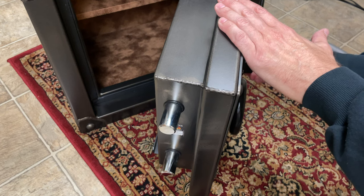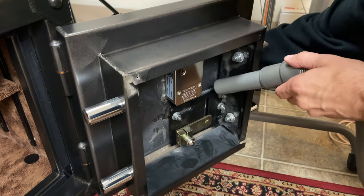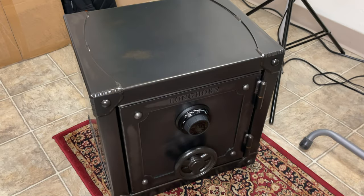It takes a little practice, but you get faster. And there it is — a newly retrofitted Rhino Metals Longhorn Strongbox with a Big Red lock. Pretty cool.